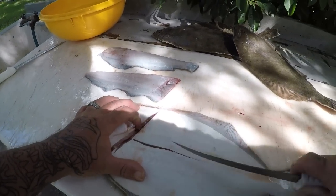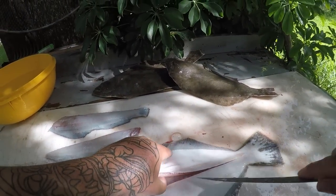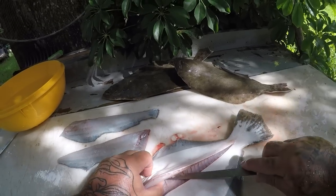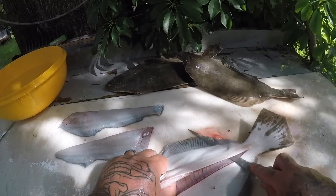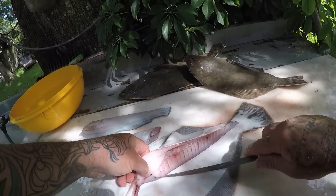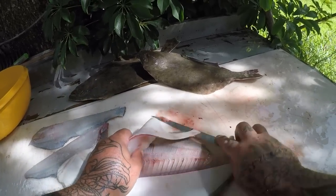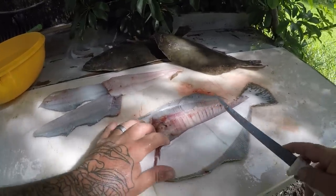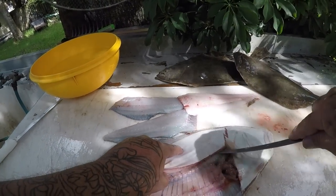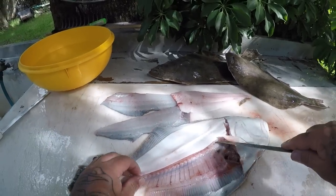So we're going to go ahead and do the same thing that we did on the other side. We're going to move that knife along - hold on Charger, stay back. This cat just showed up one day and kind of adopted us, so now we have an outdoor cat. There we go - there's number three fillet.